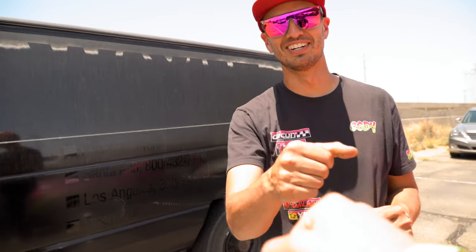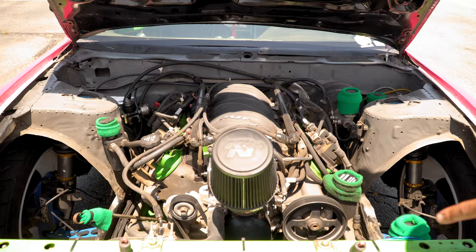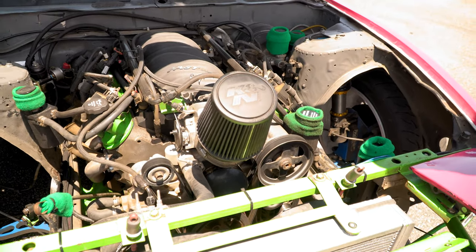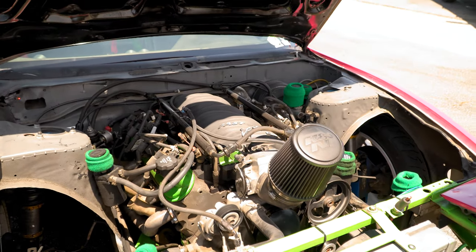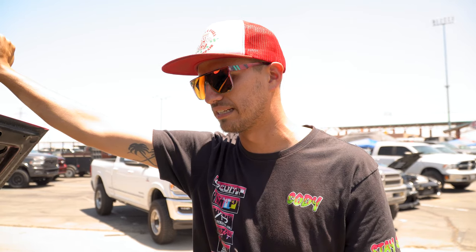This is my 1992 Nissan 240sx with an LS under the hood. It's an LQ4 iron block with just a little baby cam, some rocker arm upgrades, chromoly push rods, and that's about it. It's pretty stock. Front mount radiator, and we have a rear mount oil cooler that holds about three quarts so we can keep 12-quart oil in the engine. We don't ever get above like 200 degrees on our coolant and our oil stays at like 140.